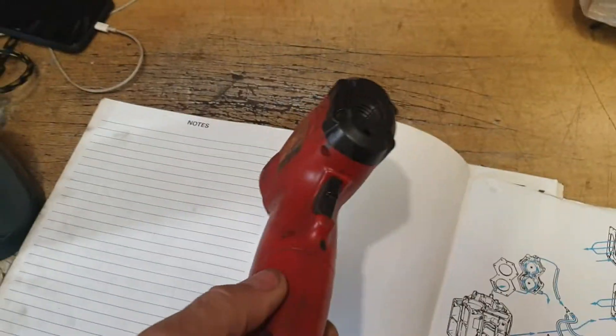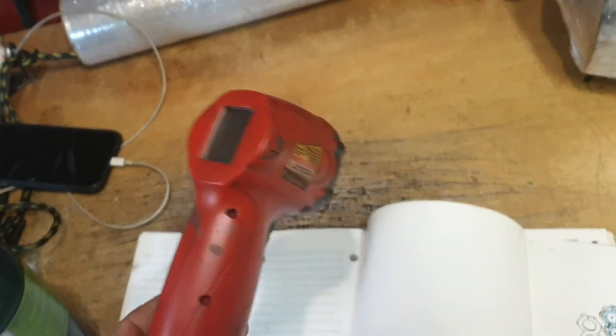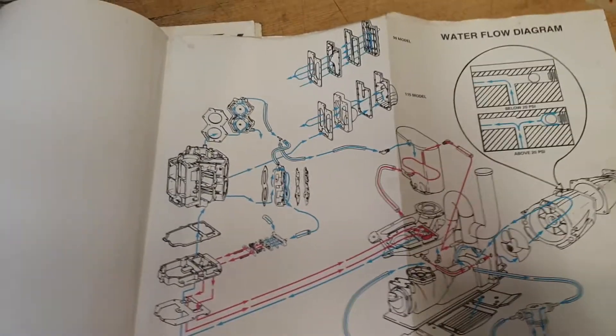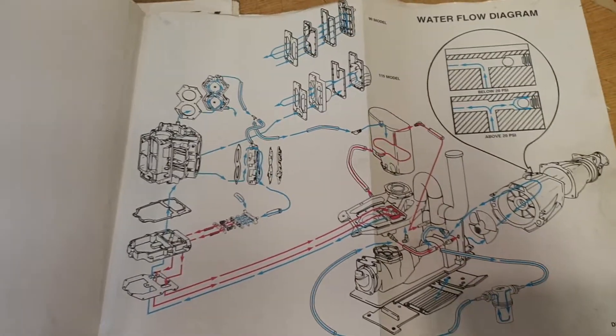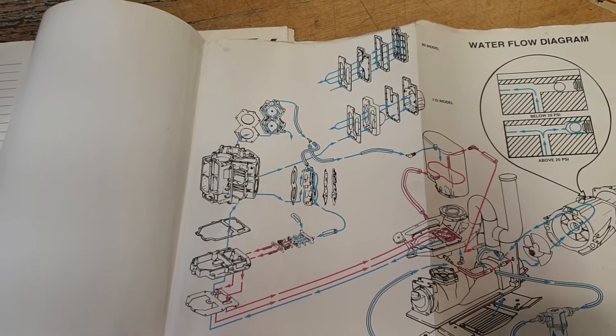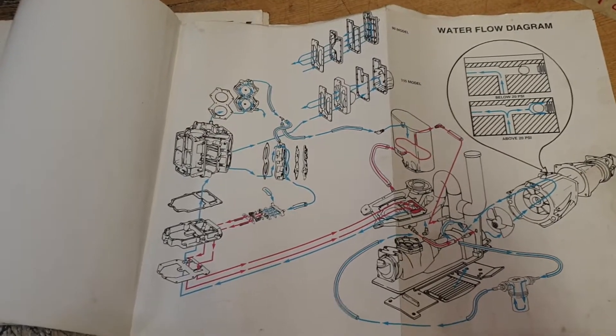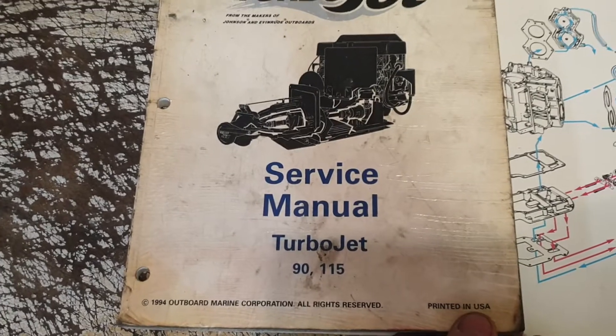When working with this engine, you're going to want one of these — a thermometer — to make sure the engine is running okay. The best thing you can do is get the engine started and take it down to the lake; it's the safest way. If you put water to that engine while it isn't running, you can back water up into the motor and hydro-lock it. You should also get yourself a service manual — a 90 to 115 TurboJet service manual — which will answer all your questions.